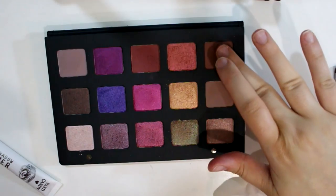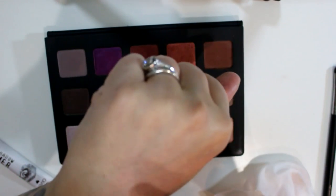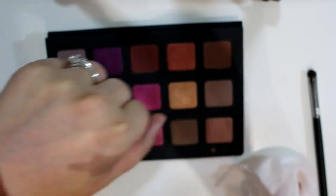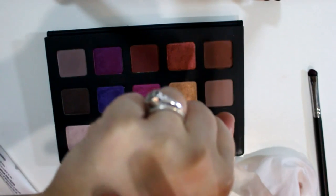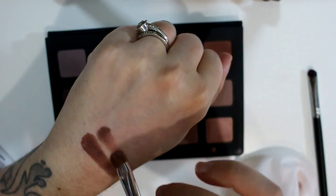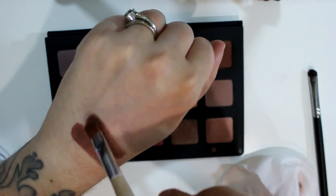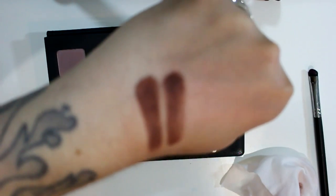So last row — we have two mattes and a metallic here. Nude Vino is a matte brown, like a warm brown. I forgot to put primer on my hand so that's a no-primer swatch, sorry for being so inconsistent. Nude Vino with a brush — my brush is a little bit wet so it's gonna be a little patchy. That is Nude Vino, just a matte warm brown.